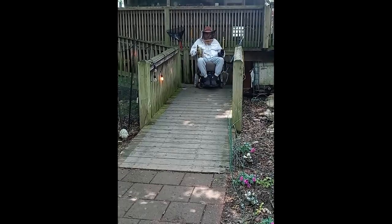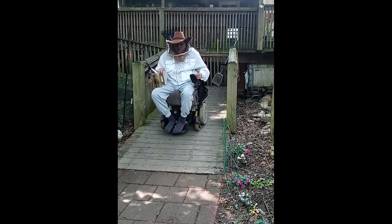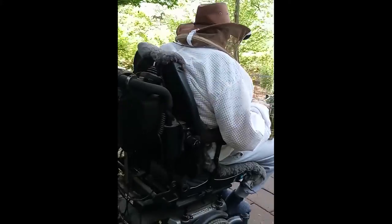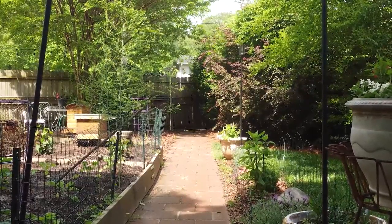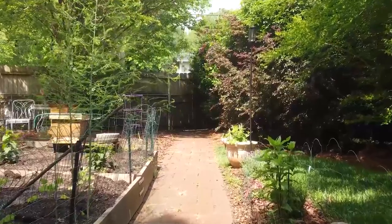Hello, everybody. I am a 64-year-old handicapped guy in a wheelchair because of my MS. As you can see, I just want to let everybody know that if I can do this bee rearing thing and make, get honey, then pretty much anybody can. You shouldn't be afraid. Just go for it.